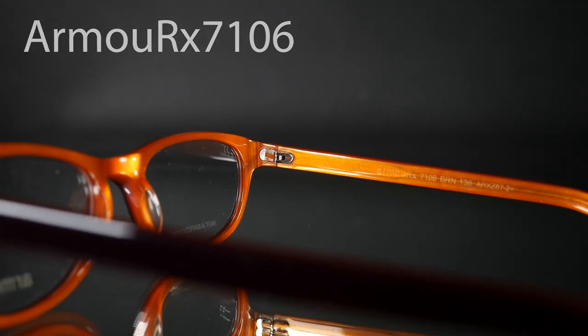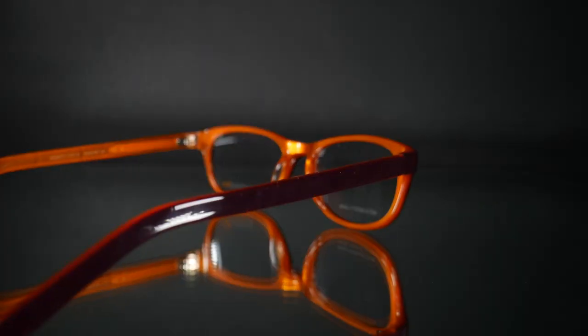It has orange on the inside, purple slash brown on the outside. If I put them on, you can see they look just like regular glasses.